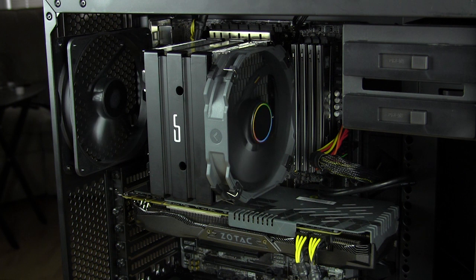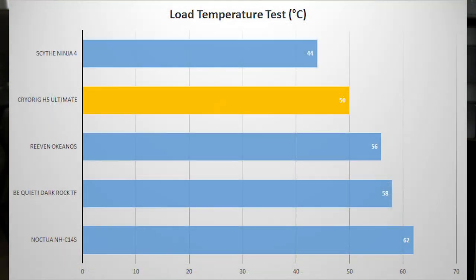Moving on to load temperatures — these are taken when we run Prime 95 for one hour and record the temperature at that one-hour mark. So we're putting 100% load on the CPU for one hour, and our load temperature here is 50 degrees Celsius, which is actually extremely good. Looking at our test group of all these high-performance coolers, you can see that the H5 Ultimate is number two on this list, which is really, really great.